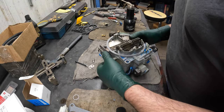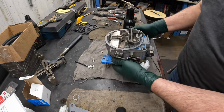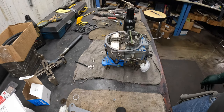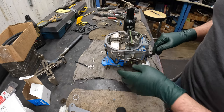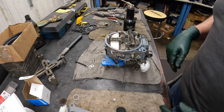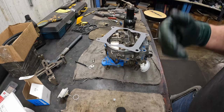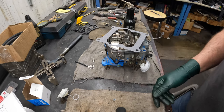That concludes the rebuild of this Quadrajet for the starboard side on that engine. Thanks for watching. If you have any questions, comment below — I just want to show you what's basically involved in doing one of these things. Any questions or comments, put them in there and I'll try to answer them. Thank you very much for watching.